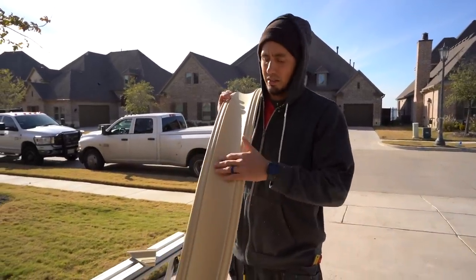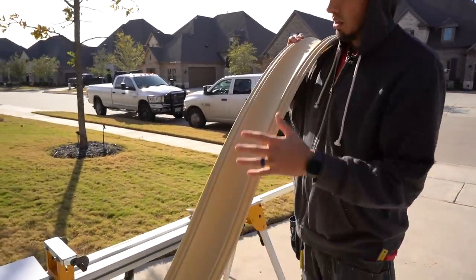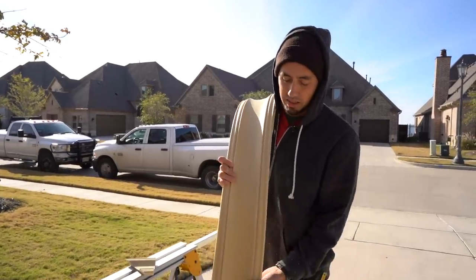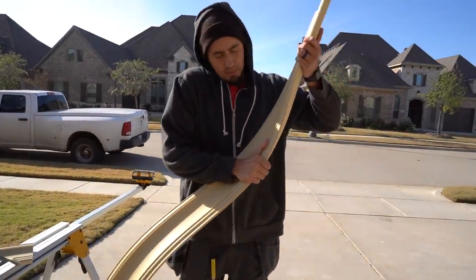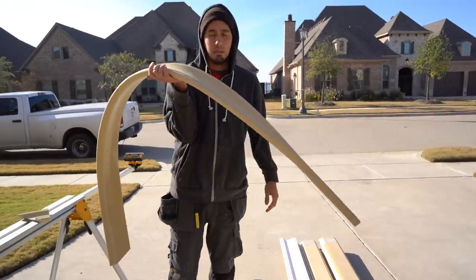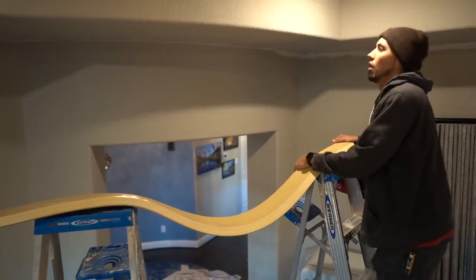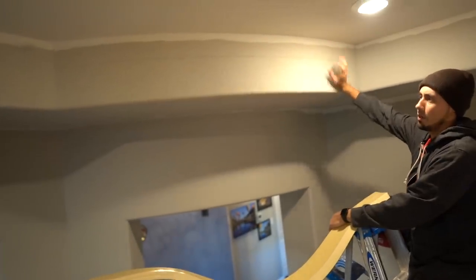We're probably going to have to let this piece warm up again because I can't really work with it right now. So we're going to do the same exact process on the other flex molding above this one, get it cut, and just let them warm up again. They usually just kind of fold over and hang, but right now they're too stiff. So we'll do the same process and then let them warm up before showing you the installation. We now have both pieces cut.